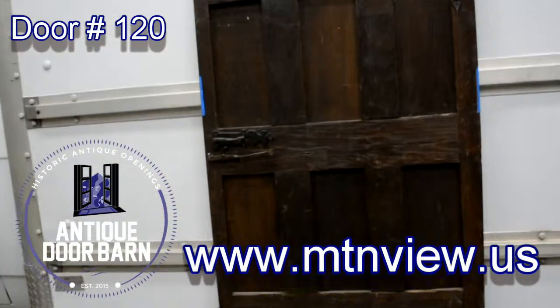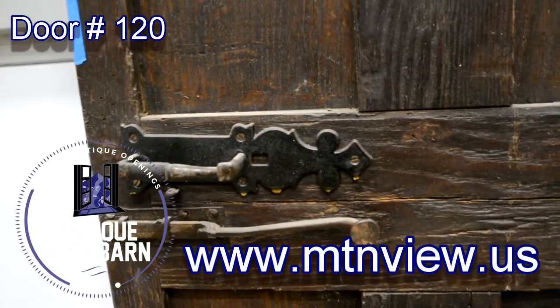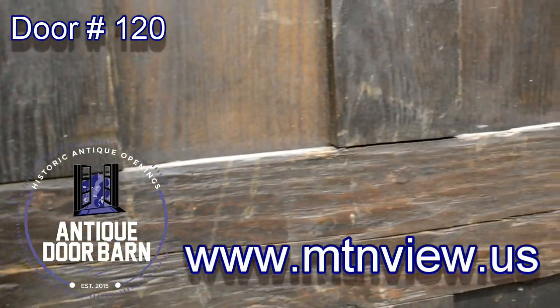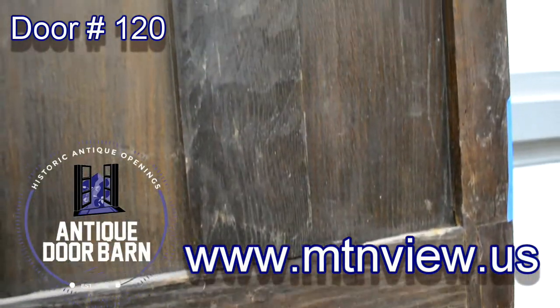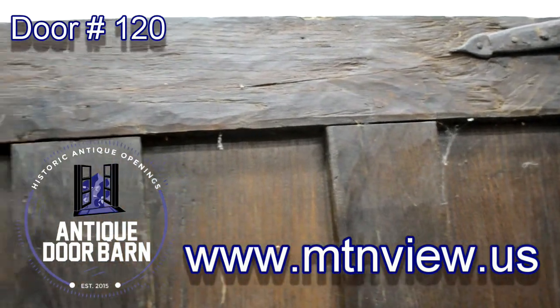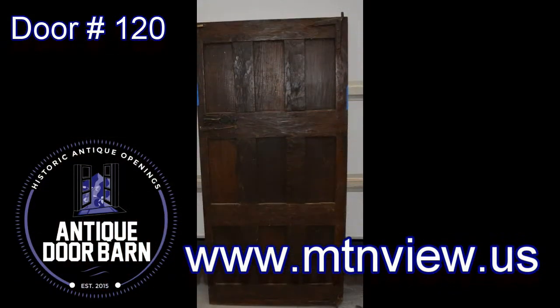Every one of the doors in the barn door collection from the Antique Door Barn is going to show videos of both sides, close-ups, and snapshots, so you can trick out a house with whatever custom application. This is not a door that you get out of a production shop — this is a historic antique door.